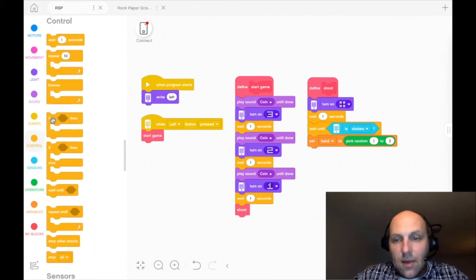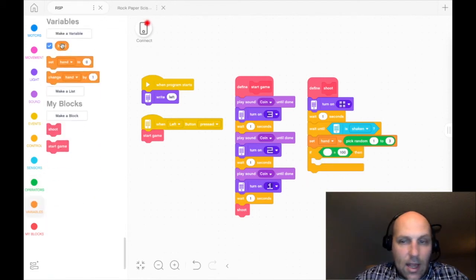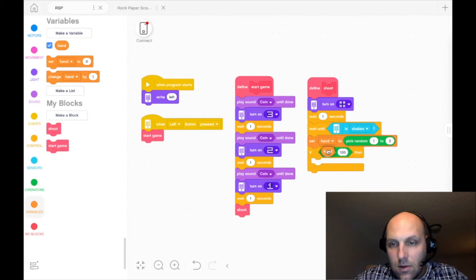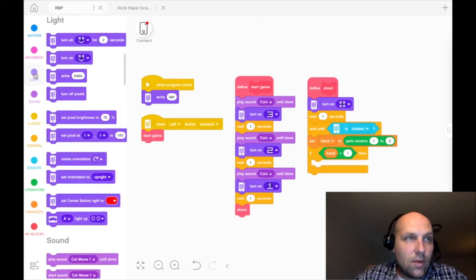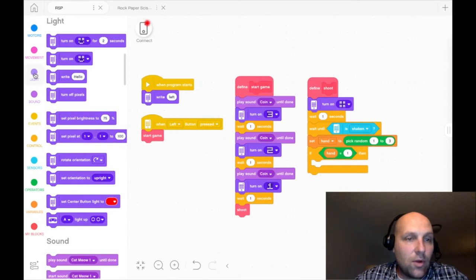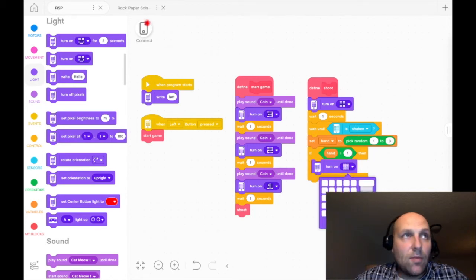Then we're going to go to control and drop in an if block. We're going to drag one of these equal operators in there — if our variable 'hand' is equal to one, let's show paper. So we're going to turn on the screen for paper — we'll just light up the whole thing. Nice big piece of paper. There's our paper.